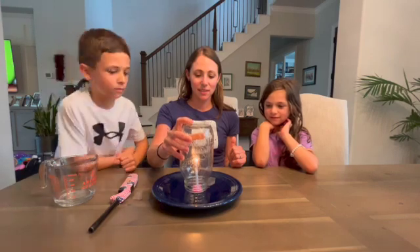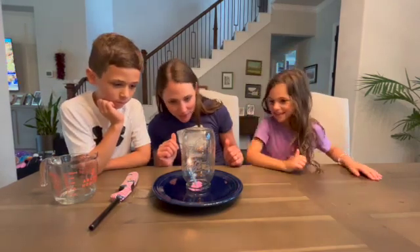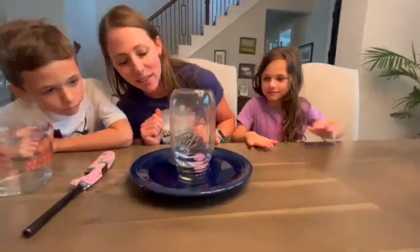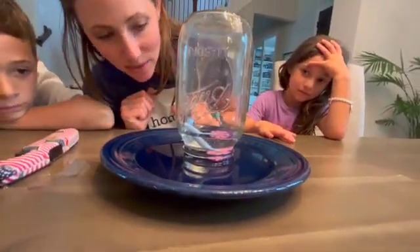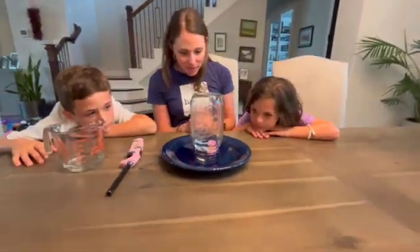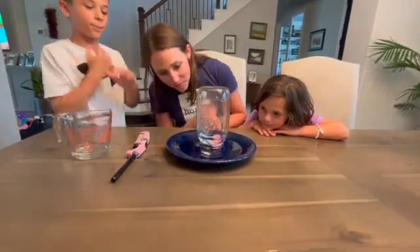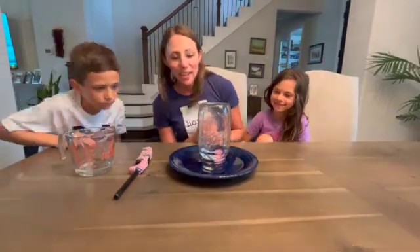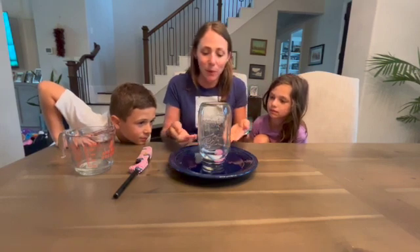Carefully place it over the candle. Oh, what's happening? So once the candle used up all the oxygen in there, the flame went out. There's no more oxygen inside of this jar. But something else is happening — do you see what's going on in there? The water is going up. Yeah, isn't it cool? It's rising into the jar. And that's because the air pressure inside the jar is lower than outside and it's pulling it in.